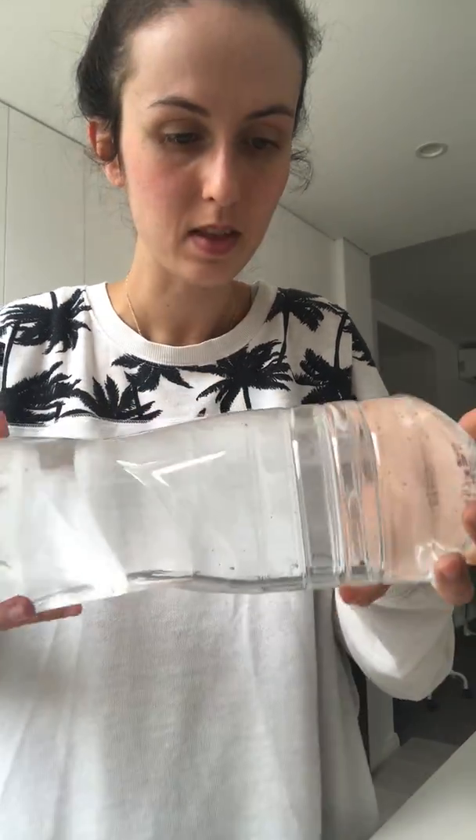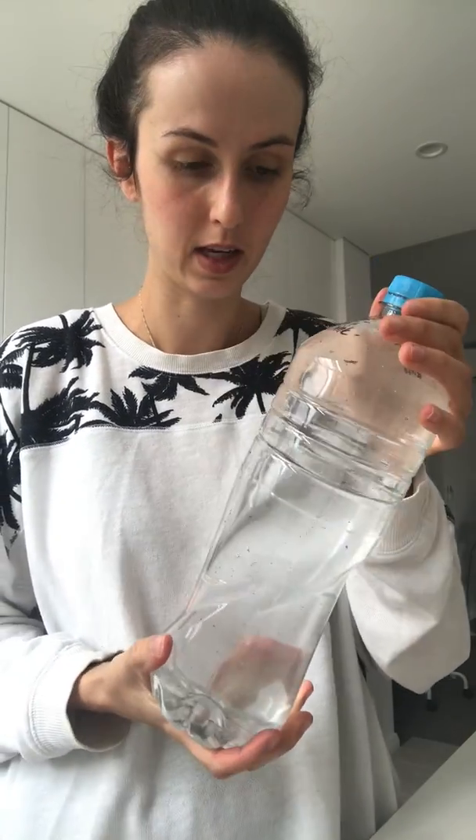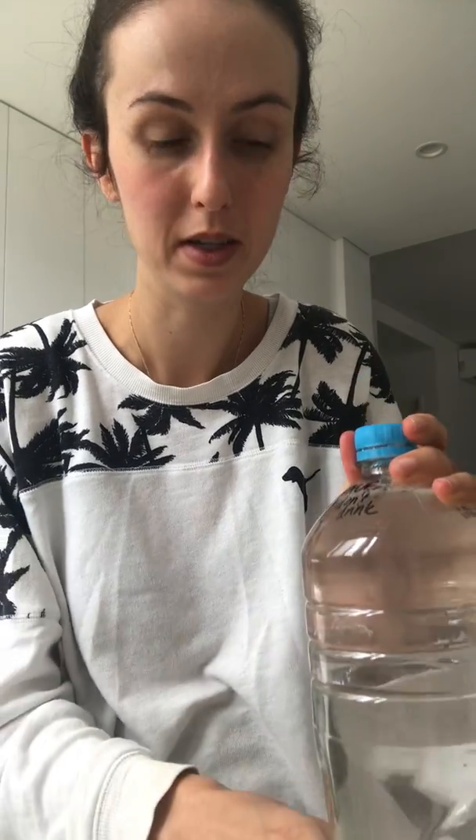So these are the Daphne eggs. In about one week I've been told they should start hatching, so I'm going to post another video in about a week, or whenever they start hatching, to update you guys. Until then, I'll see you next time, bye!